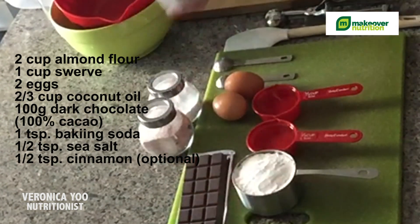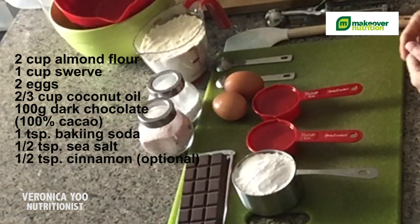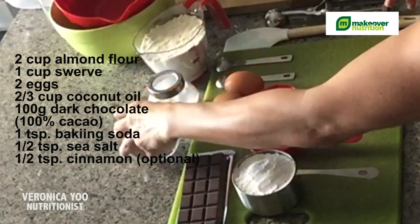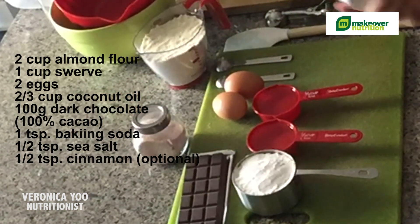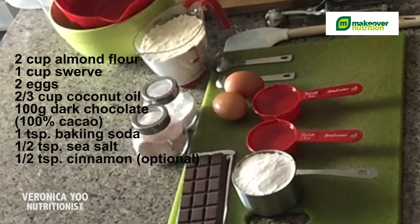You need two cups of almond flour. If you have a sensitivity to almonds, you can substitute with coconut flour. And you're going to use sea salt, about half a teaspoon, and one teaspoon of baking soda. That's all you need. You also need two mixing bowls and a baking pan lined with parchment paper, and it's ready to go.